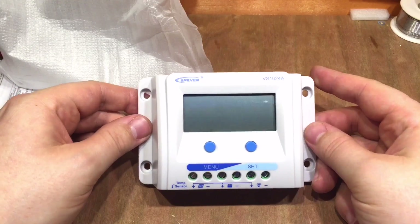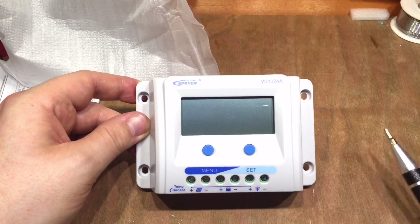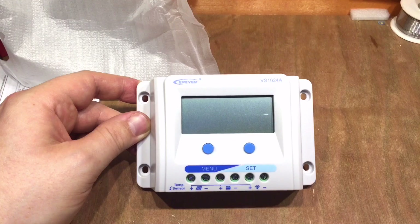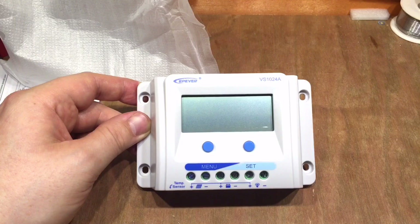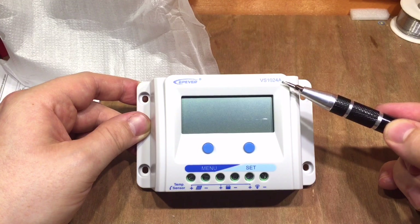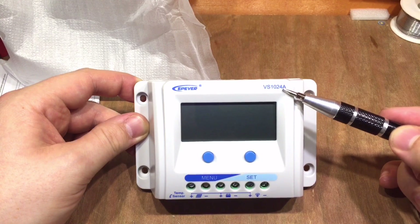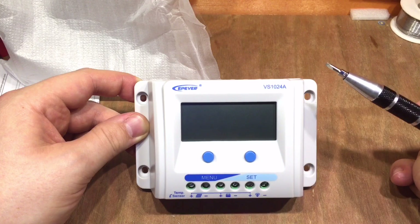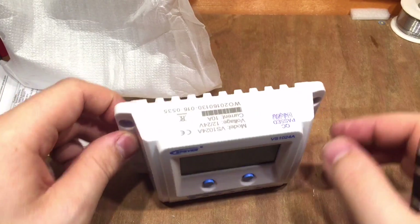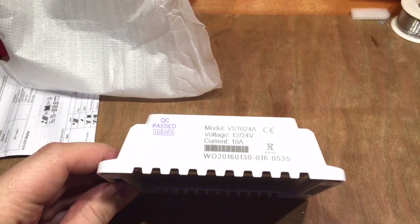First impressions are it's quite slim and thin, but everything's set out correctly. I quite like this about the EP Solar range - they actually indicate common positive on the printing on the case, because the positive is connected to the positive. This is a VS1024A: the 10 stands for 10 amps, and the 24 means it can be used on a 24 volt or a 12 volt system.